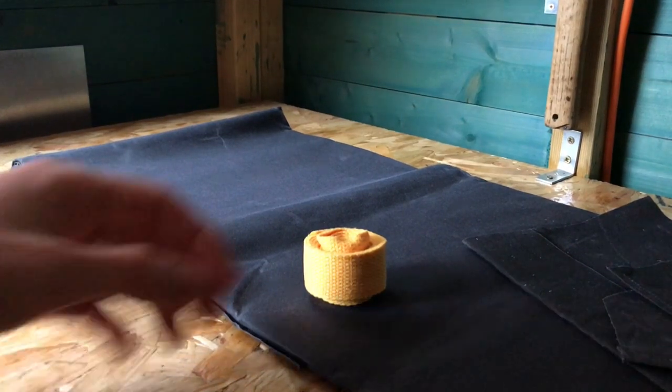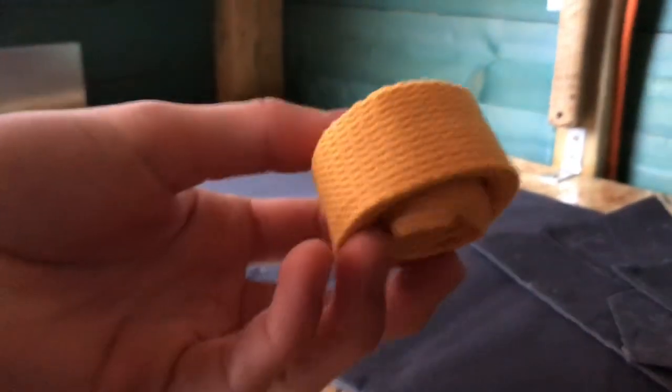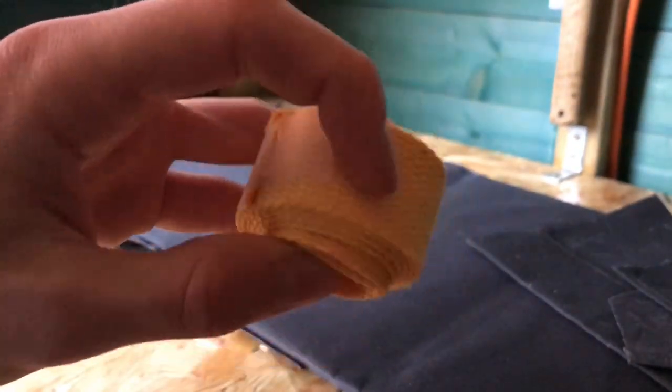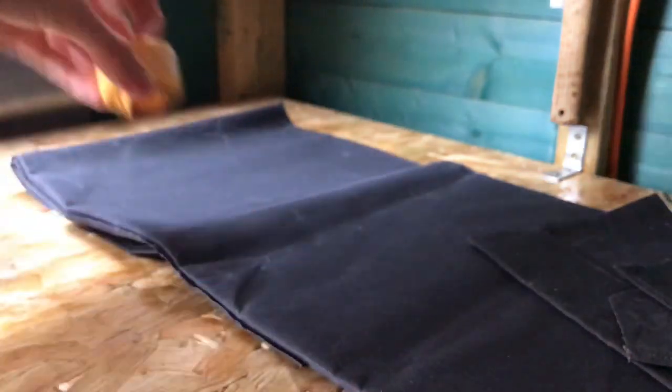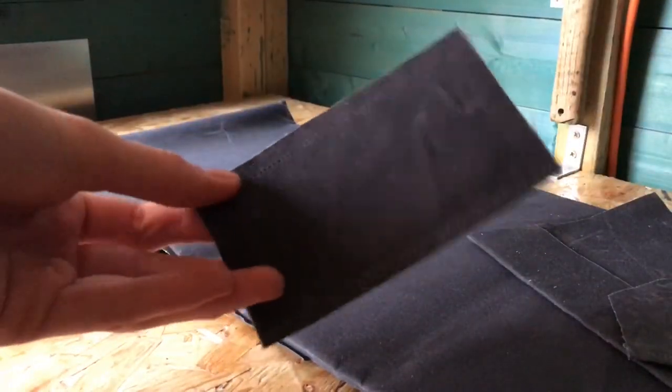Today I'm going to be teaching you how to make your very own workshop apron. For this project you will need some cotton webbing — I've just used this 25 millimeter yellow webbing. You'll need some wax canvas, so here's a piece I sewed earlier and it comes in various colors.